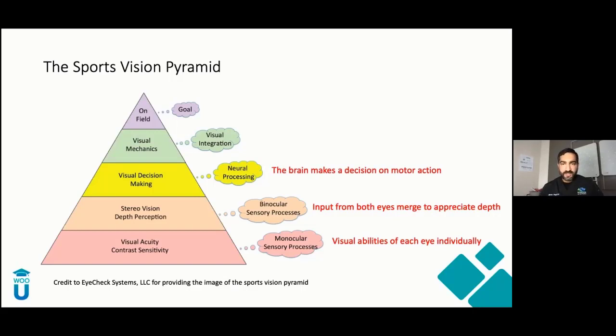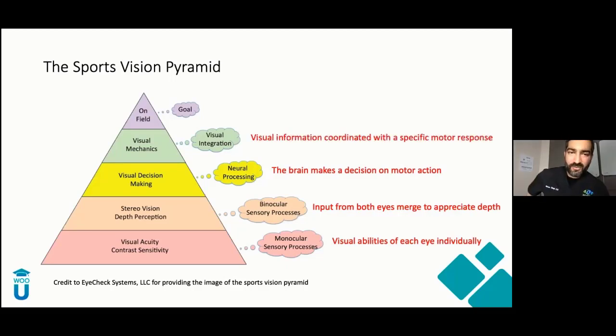The brain gets this information and has to process it — deciding on a motor response. Go or no-go. Think about swinging a bat: you see the ball, and the brain decides should I swing or not. Once the decision is made, you need a motor response that's good enough to execute. All of this comes together to enhance athletic ability, ending with on-field performance. If any layer in the pyramid is weak, your final response — your on-field performance — is going to be reduced.